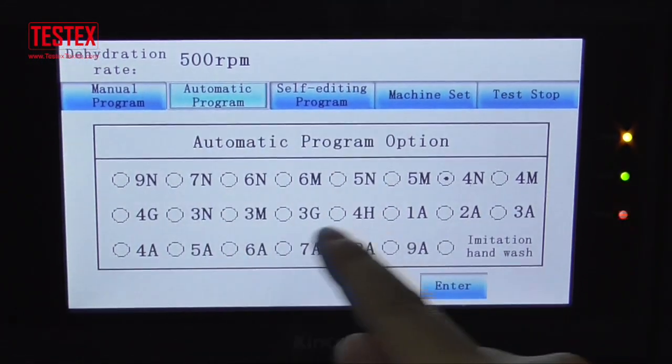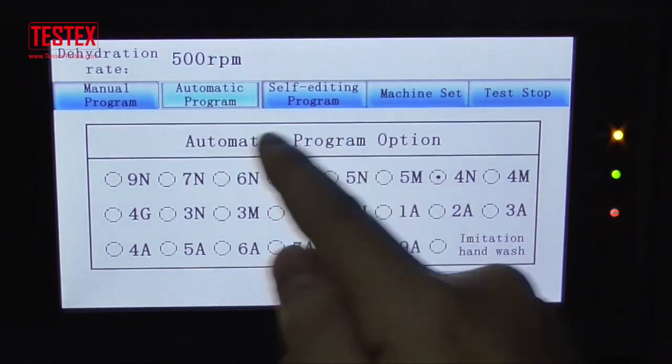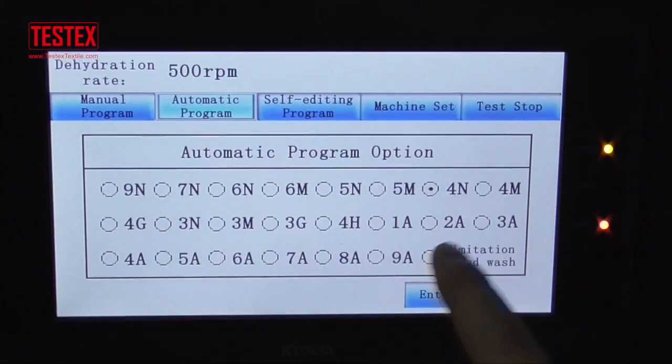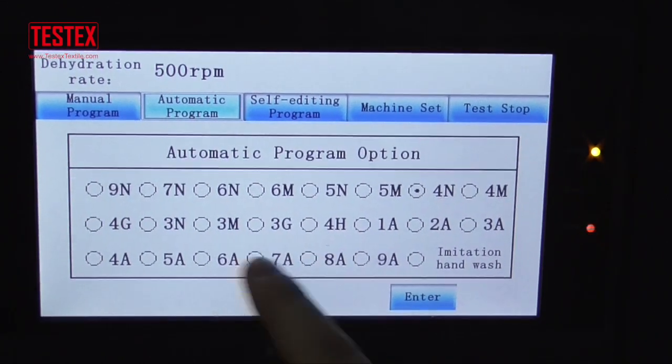And here is the auto testing program. Reset. We have set it on here by the testing station.